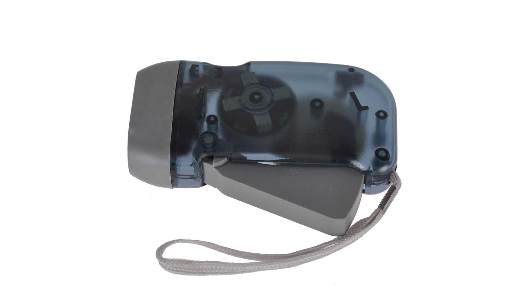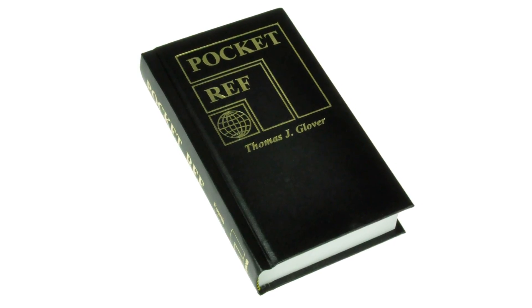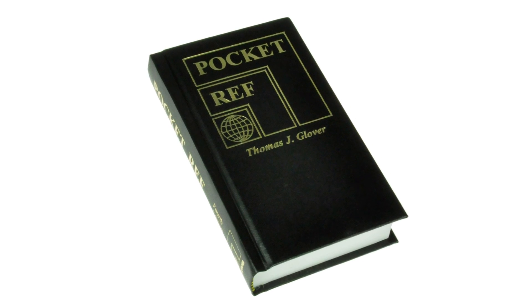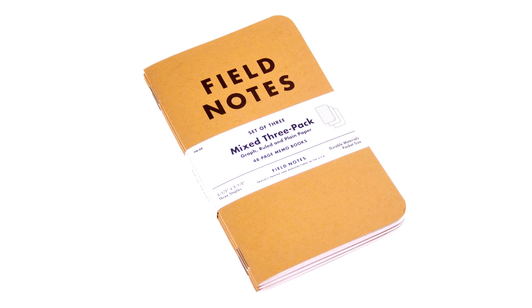And who needs a flashlight that doesn't run on batteries? That's a trick question — everybody does. This snowy land is not done yet. I also got an amazing pocket reference guide. It's a pocket-sized guide that answers almost any question you might have. And lastly, I discovered Field Notes Pocket Notebooks, my favorite way to record all my adventures.